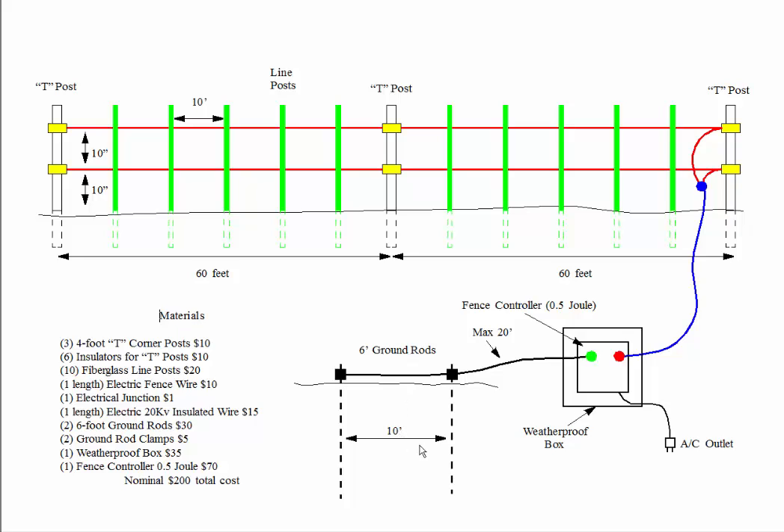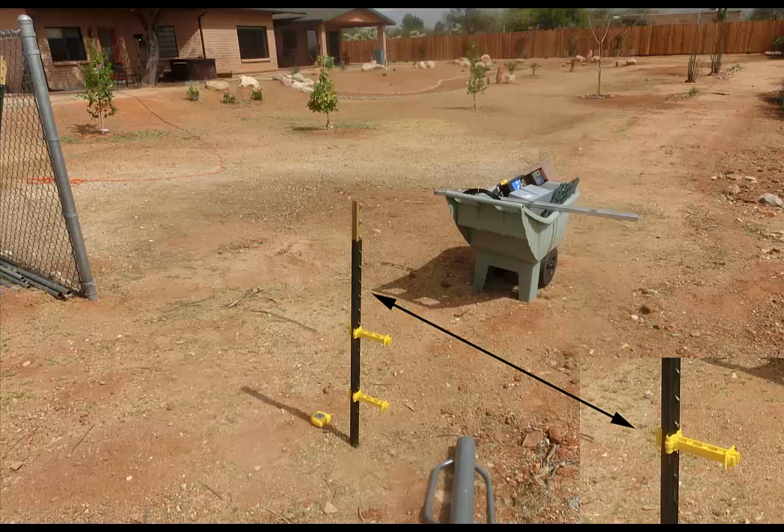The fence controller is housed in a weatherproof box. Here is the first T-post. This five-foot post was pounded into the ground to a depth of about 18 inches using a pounding tool. When you pound in the post, have the bumpy side face the direction where you want to have the insulators attached. The insulators hook around the post as shown in the detail. For our application, the first insulator was about 10 inches off the ground and the upper insulator 20 inches above the ground.